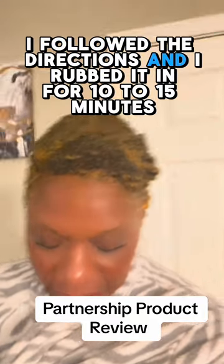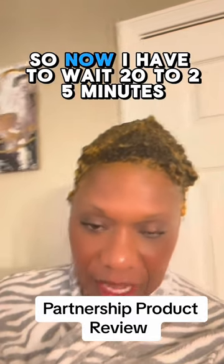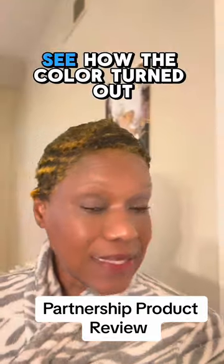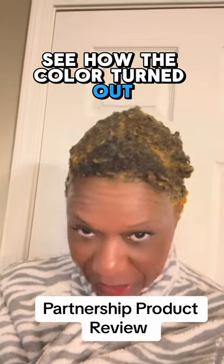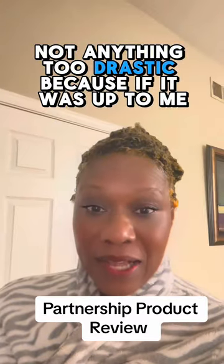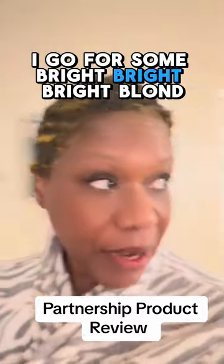So here you are now. I followed the directions and I rubbed it in for 10 to 15 minutes. Now I have to wait 20 to 25 minutes to see how the color turned out. As you can see, I'm going for a light brown color — not anything too drastic. Because if it was up to me, I'd go for some bright, bright blonde.